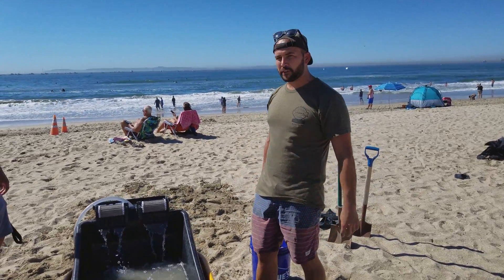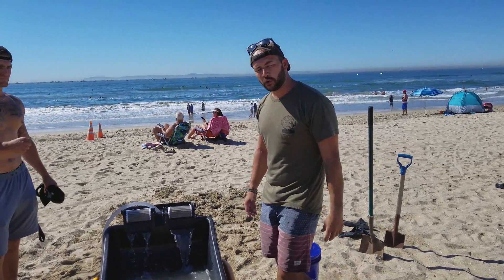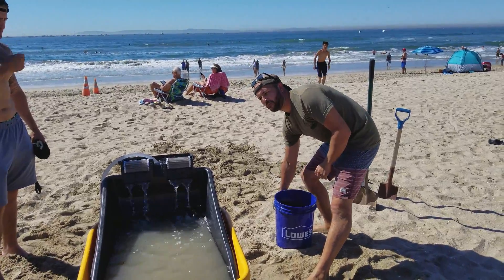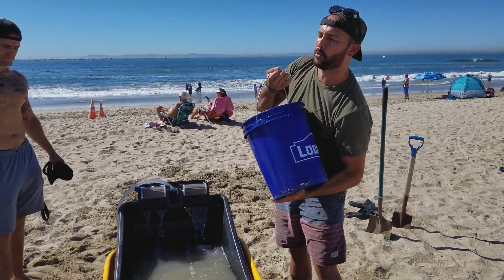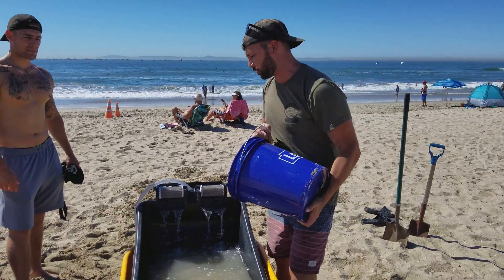I'm Tim Beach. During the Great Pacific Air Show, we're working with Surf Rider Campaign, trying to help clean up. This device is a buoyancy filtration device. It uses gravity and buoyancy to remove microplastics from the environment.